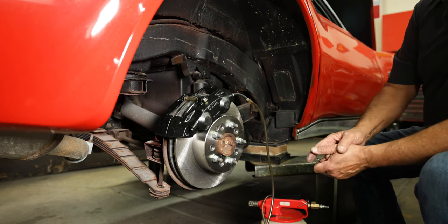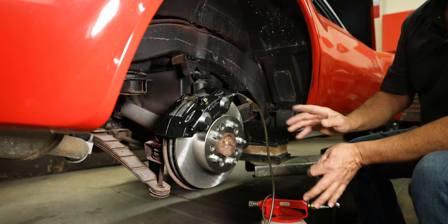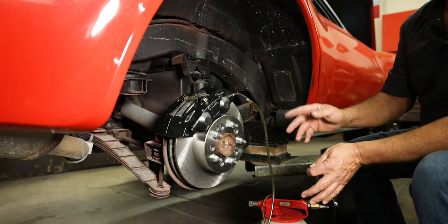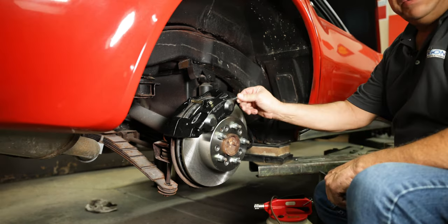That tends to aerate the fluid, meaning it'll cause bubbles in it, and it'll end up taking you longer to bleed it out that way than it would if you just let gravity run its course.